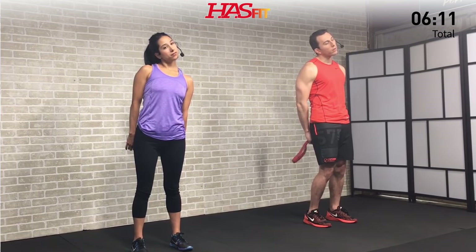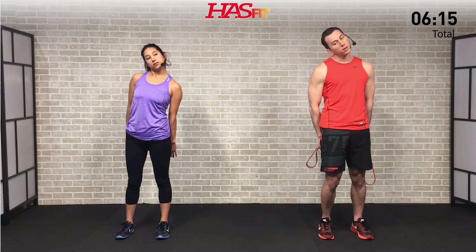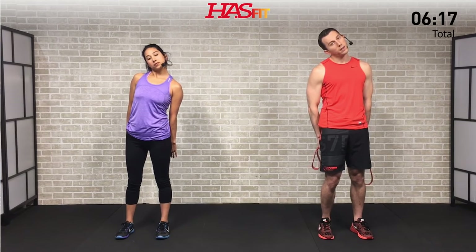Now hit the opposite side. Drop your left shoulder as low as you can, keep that right shoulder square. This is called the scalene stretch. Bring that right ear as best you can to your right shoulder. Your scalene is here at the front and side of the neck. Feel that good stretch. Hold for three, two, one, zero, and relax.